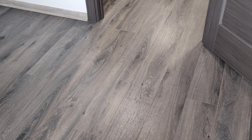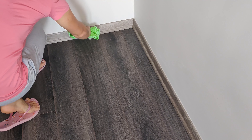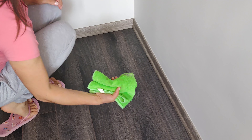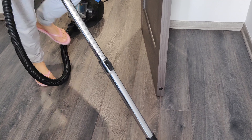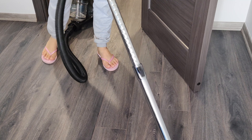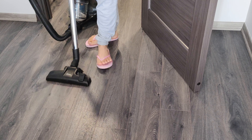Now I will tell you how to avoid all this and make your laminate floors look like new again after washing. First, you need to take a dry microfiber cloth and clean the baseboards from dust. Then you need to vacuum the laminate. This way you will clean the floors from dust and after washing there will be no small debris left on the laminate.